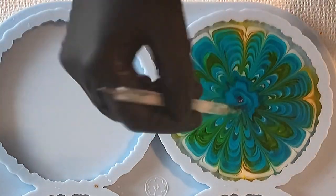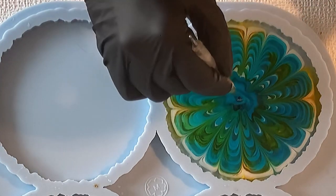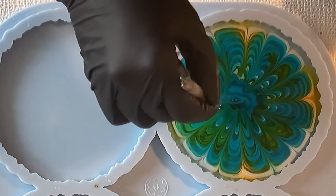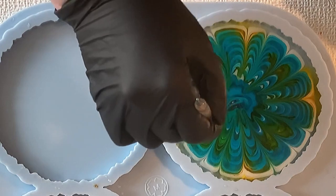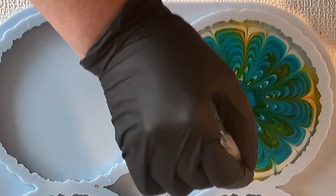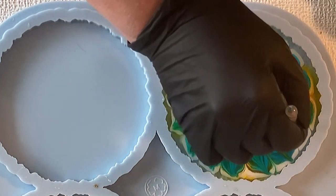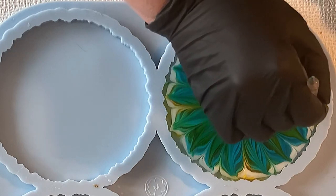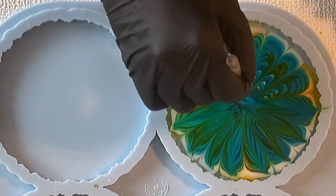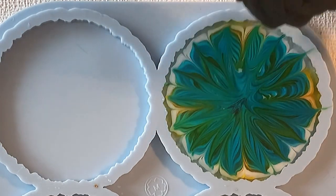Then again I'm going into every petal, so there will be 16 petals. Now I have 16 little petals and I decided to drag my dotting tool also from the inside out — it gives a very pretty design of the flower. I really enjoy doing the flowers; you always get a different result. I also like to play a little bit around with colors and see what result I can achieve.